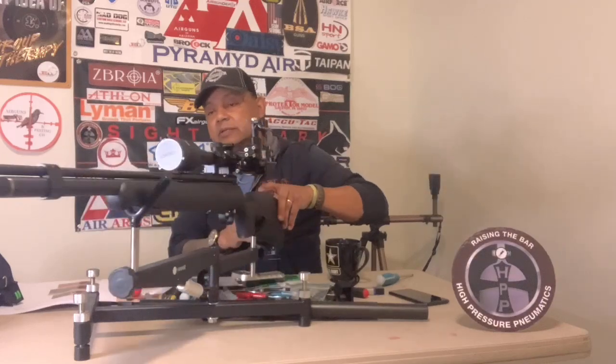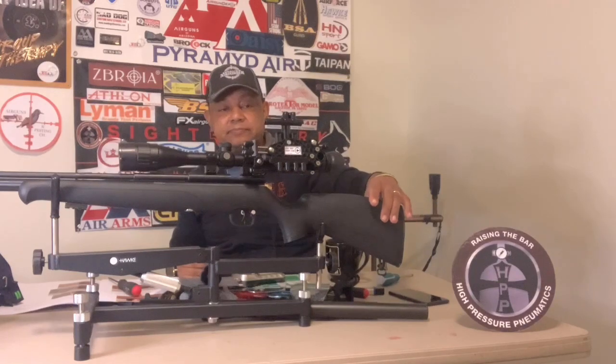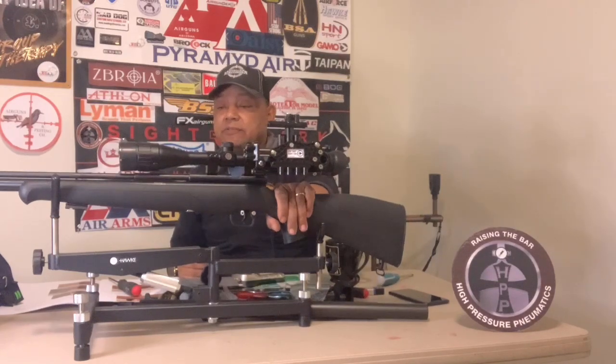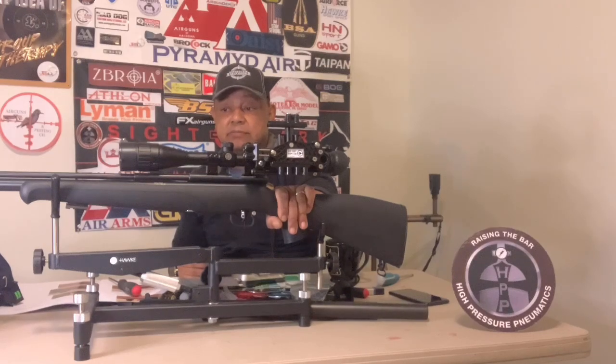That's a quick go-around with the gun. This is a very accurate gun — I remember shooting it out to 50 yards and grouping less than half-inch groups, which I was impressed with.